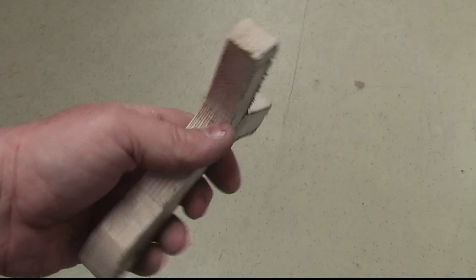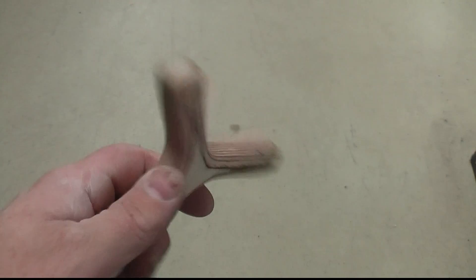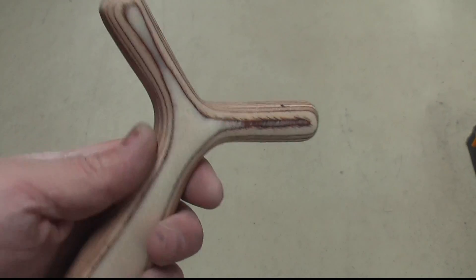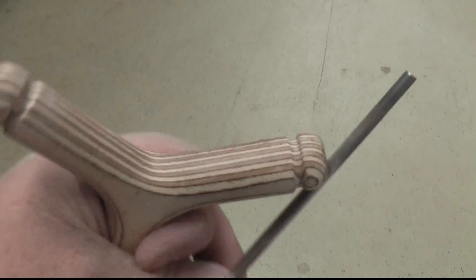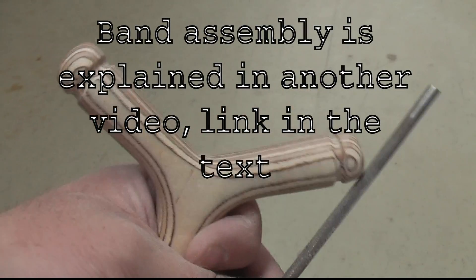Now we have to round it and smooth it. This is the result of the rounding process — very smooth, very nice to the touch. Now we have to cut grooves for the bands. The round file does a fairly good job cutting clean grooves for the band attachment.